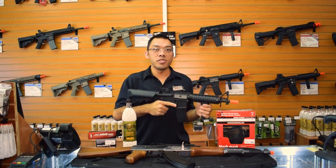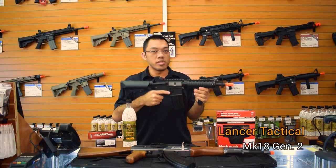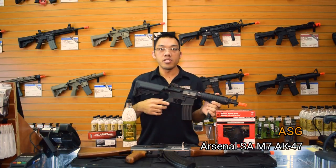With the Fox starter packages, you get either two choices of guns, based around either the Lancer Tactical Mark 18, which is this M4 over here, and the ASG Arsenal AK.